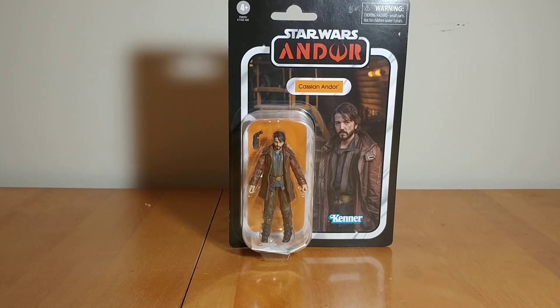Looking forward to this figure, I suppose. I didn't pre-order him — it was kind of one of those figures where if I find him in store I'll probably pick him up. If I don't, I'm not really going to be too worried about it. I absolutely loved the Andor show, I think it was an excellent show. But the characters just aren't really the most toyetic characters, meaning they're not like cool looking troopers or cool Jedi or Sith or anything like that.